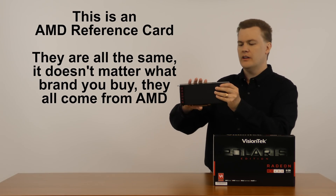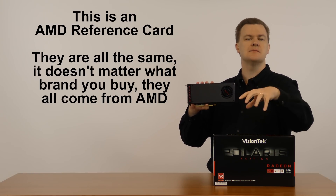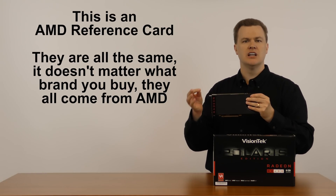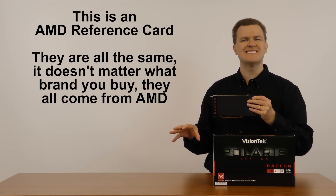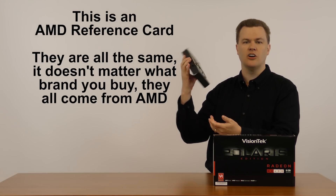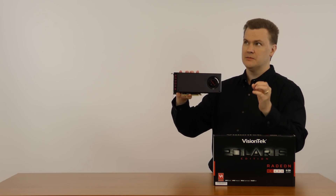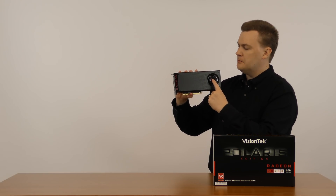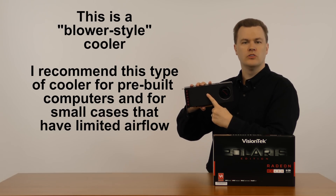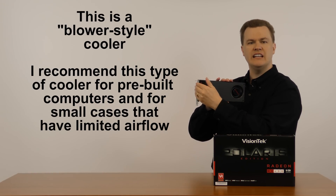Let me talk about the card itself. This is the reference card — it has a blower style cooler. It says Vision Tech on the box, but it doesn't matter. All the reference cards are exactly the same. Buy whichever one's in stock; the links in the description below will take you to the search results sorted lowest to highest on Amazon and Newegg. There's no Vision Tech branding on the card anywhere — it's an AMD product. It's a very simple design. It is plastic, not metal. It's got a blower style cooler, and I like the fact that it has a very large vent in the back. A blower style cooler is recommended for any machine that is in a small case or is a pre-built, because it exhausts most of the heat out the back and keeps the rest of your case cool.